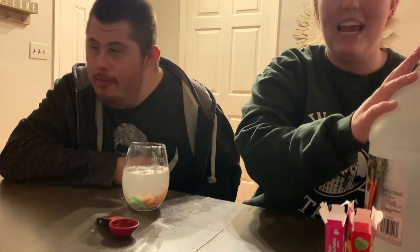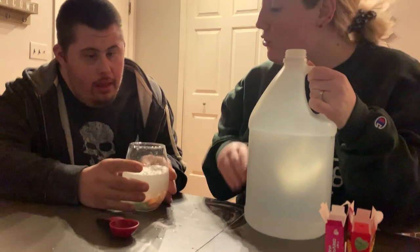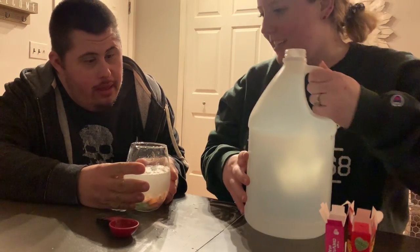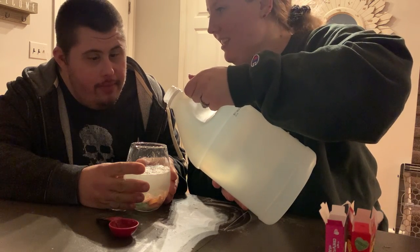And then we're going to add in the vinegar to see what happens. You think it's going to make the hearts dance? Go up and down? You're going to hold that. What do you think — is it going to dance?